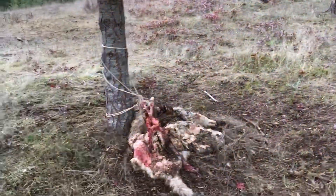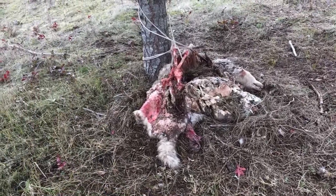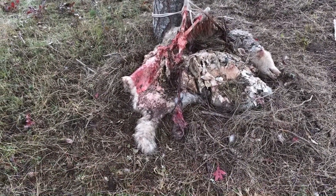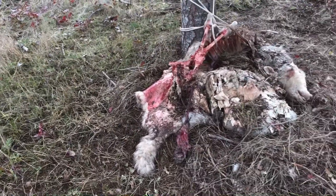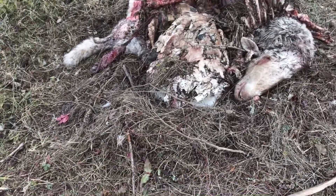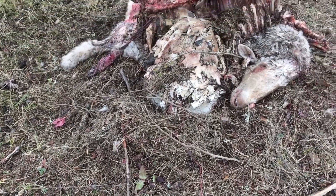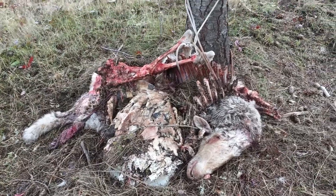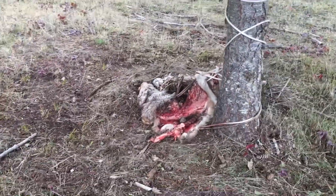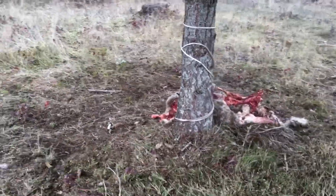This is what the carcass looks like for those of you who are interested. There's still a lot of meat to be had on it. You can see where the cougar tries to bury the meat — there's a lot of meat still left, a lot of internal organs still attached, a lot of meat still on there, and a lot of eating to be had.